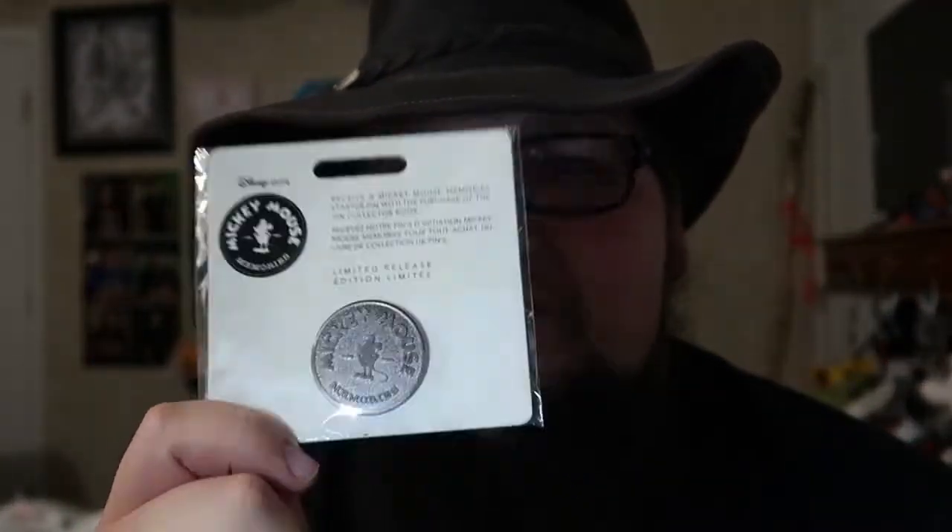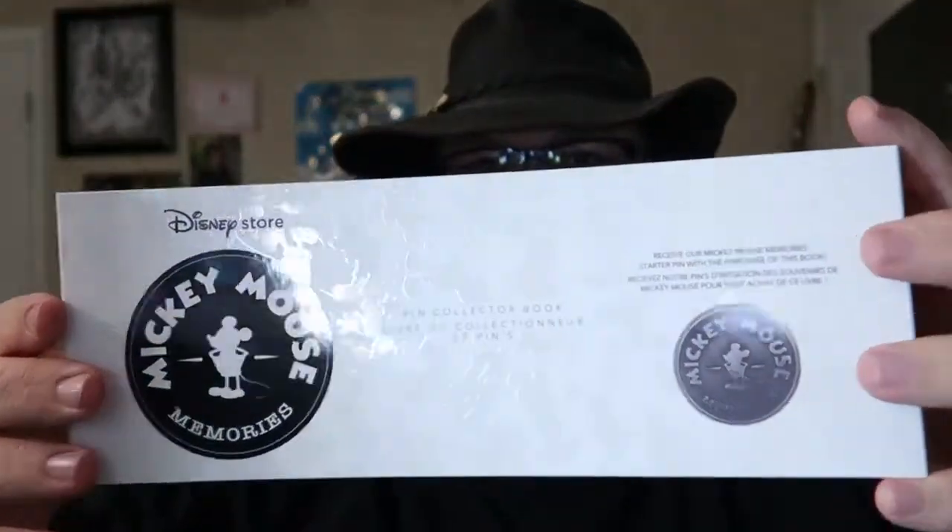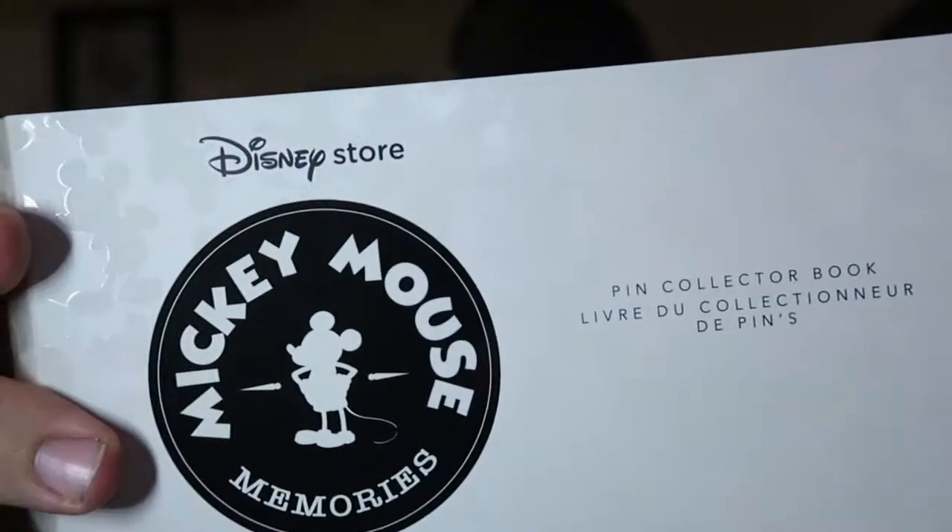I do like this pen. It's simple, but it's the Mickey's Memories stamp. The actual binder itself came in a little sleeve around it, and again the binder was $29.95. The sleeve reads: 'Celebrate the everlasting memories of Mickey Mouse with our pen collector book.'